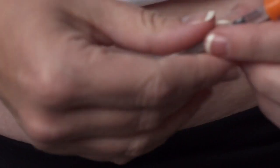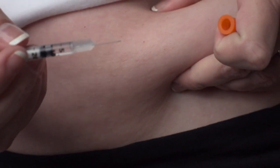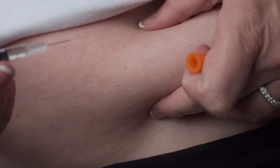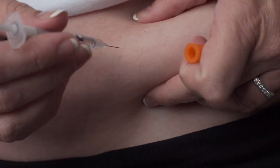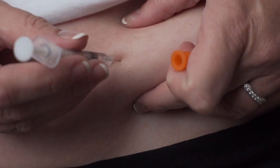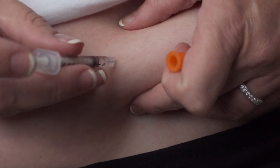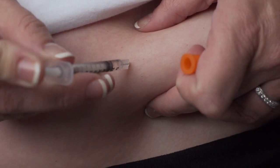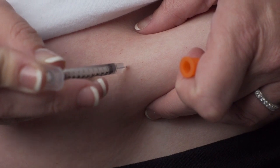Hold the syringe in your hand like a pen or pencil. With the other hand, gently grasp a small fold of skin between your thumb and index finger at the injection site. Insert the entire length of the needle into the fold of skin at a 45 to 90 degree angle. Once the needle is inserted, release the pinched skin and push the plunger in a slow, steady motion until all the medication is injected.